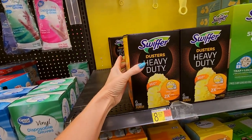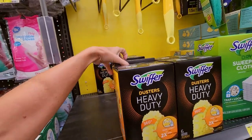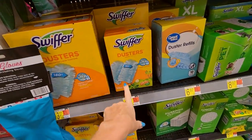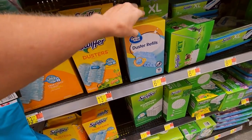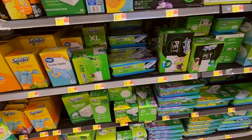These are Swiffer dusters, heavy-duty, in a little box — $8.97. You can get these little dusters here, and you can get Great Value's version as well — they are a bit cheaper. We have a lot of Swiffer products. We have Heavy Duty Pet.